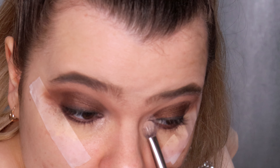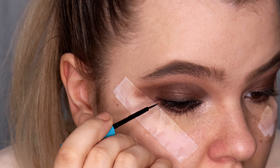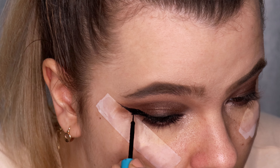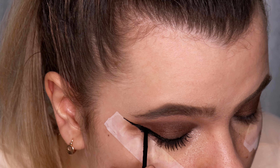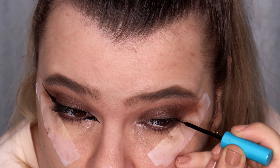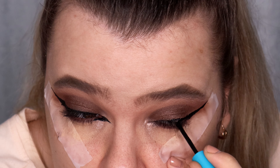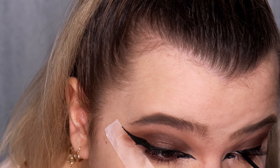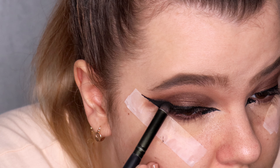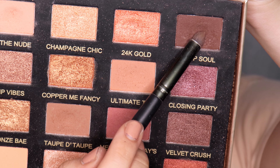Time for the eyeliner — I'm using my favorite Essence Liquid Ink Waterproof Eyeliner to create a very big wing, also extending the inner corner of the eye. The wing breaks a little because I have hooded eyes, so I take the Maybelline The Nudes palette, take the black color, and tap it over the outer corner to smoke out and hide the wing using tapping motions.